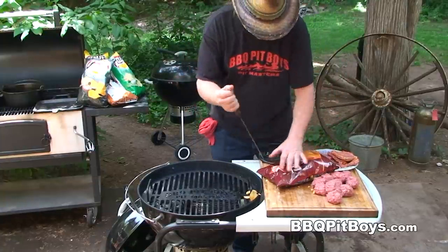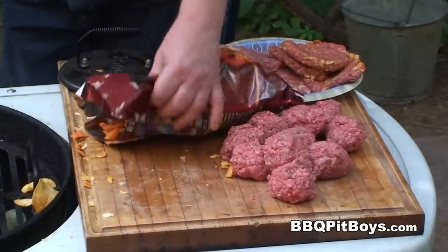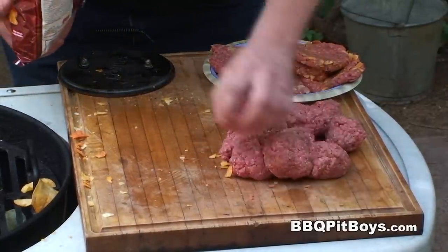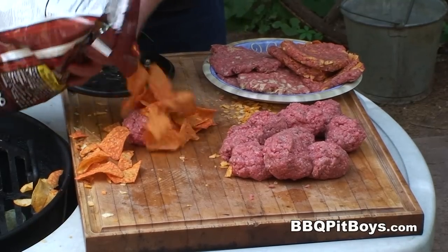This also works well with corn chips. Get yourself some corn chips — your favorite kind of corn chips. It adds a nice corn flavor to your burgers.